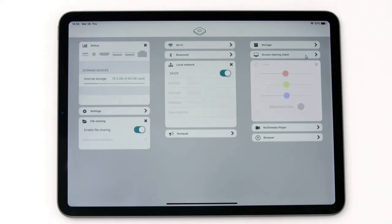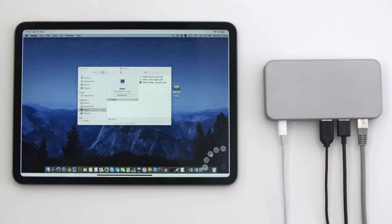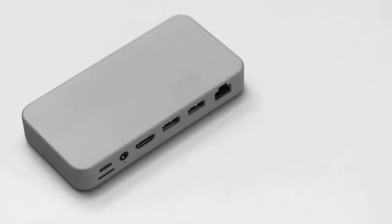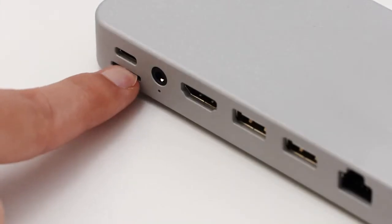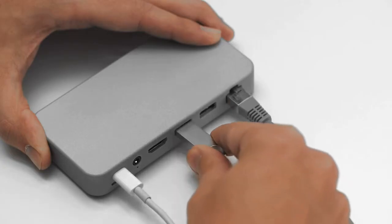Leave your MacBook at home and control it remotely with our unique screen sharing client based on BNC technology. Or, you can backup all your files to its internal storage. Plug in a micro SD card to extend the storage or connect a flash drive to access your files.